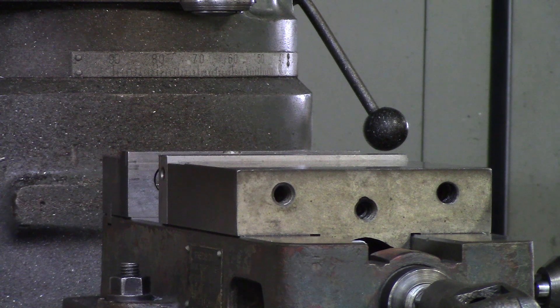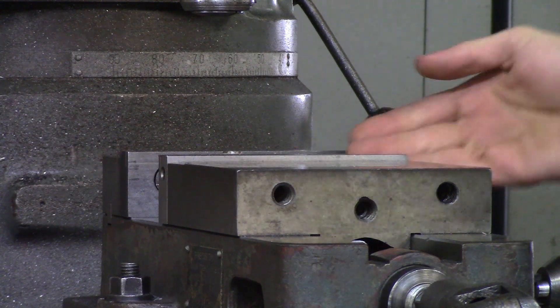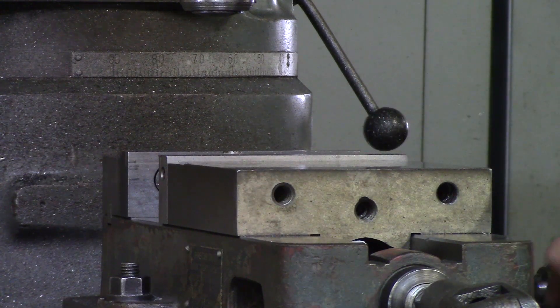Drilling fundamentals. When drilling, you want to be sure, if you are drilling a through hole, to avoid your parallels that are going to be under your workpiece, and or anything else that will be under your workpiece.